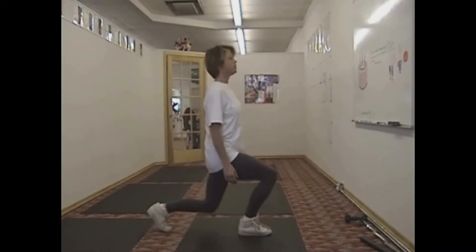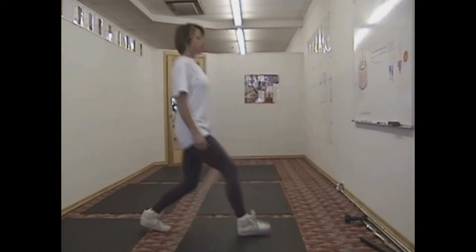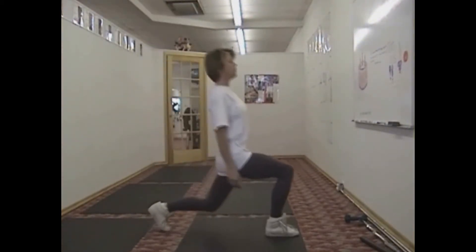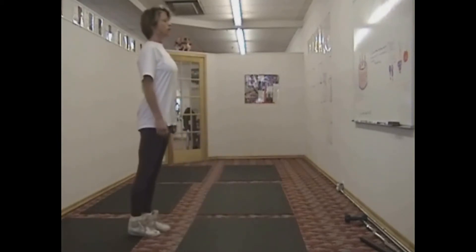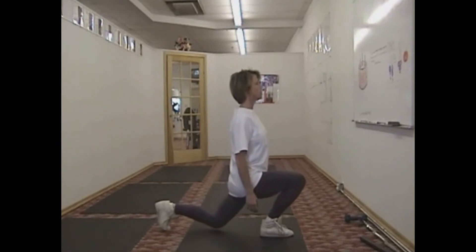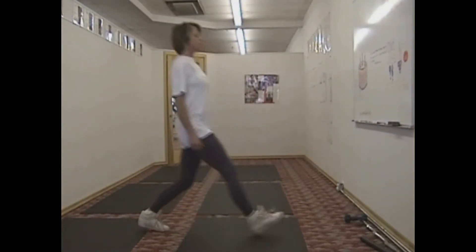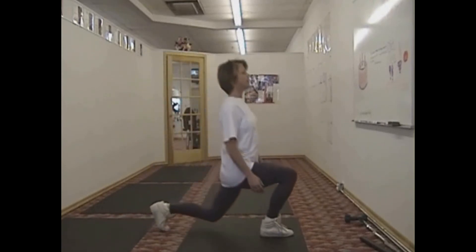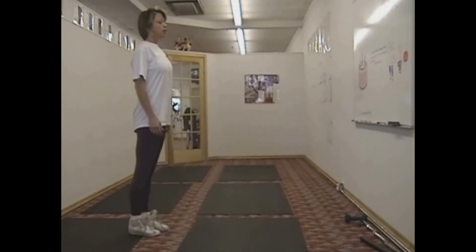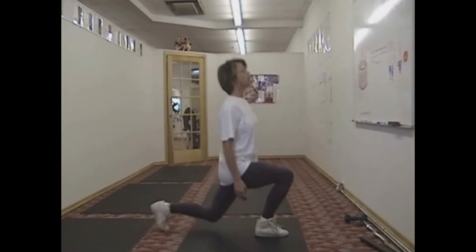This would be considered the half front lunge. As you progress, you'll want to do a whole front lunge. See how my heel is coming up in the back? My knees aren't touching the floor, but if you want to get that into it, you can by all means have your knee touch the floor.